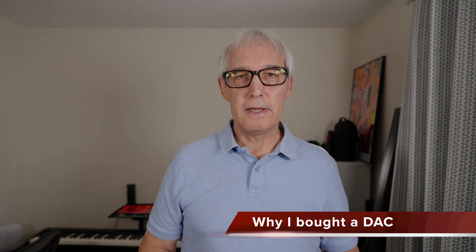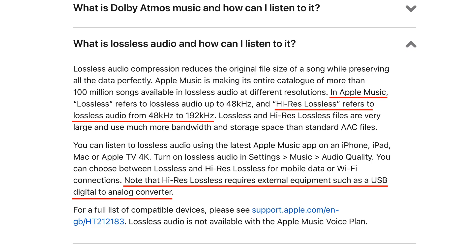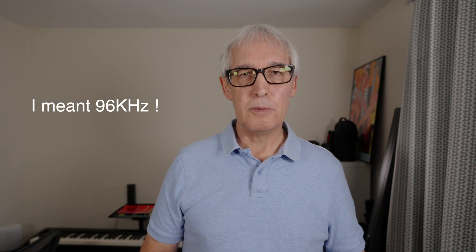I've wanted to buy an external DAC for a while so that I could listen to the really high-res Apple Music lossless files, the ones that go up to 192 kilohertz 24-bit. I'm able to listen to ones up to 96 kilohertz 24-bit using my MacBook Pro or my Mac Studio, but I wanted to be able to listen to the very high-res ones, which requires an external DAC. In fact, if I wanted to listen to even the 96 kilohertz ones on my iPhone, for example, that needs an external DAC.